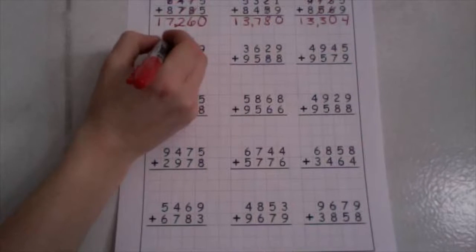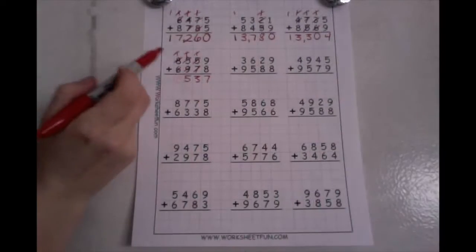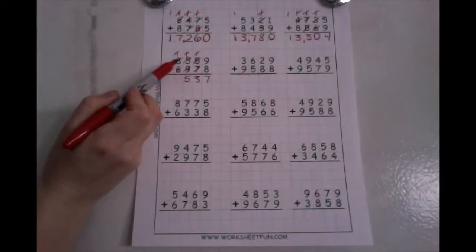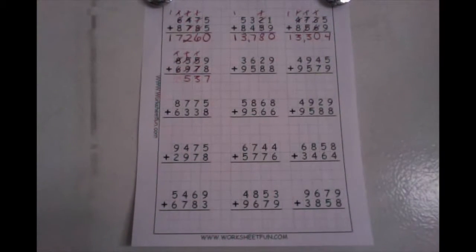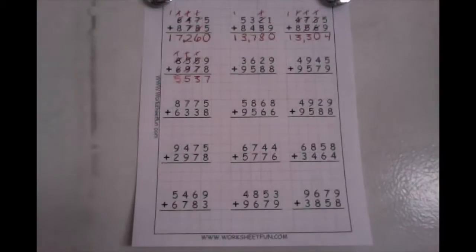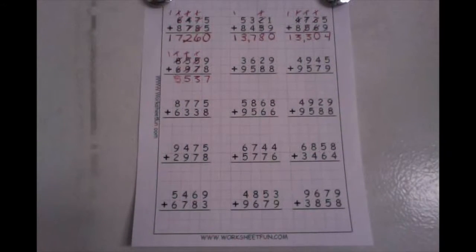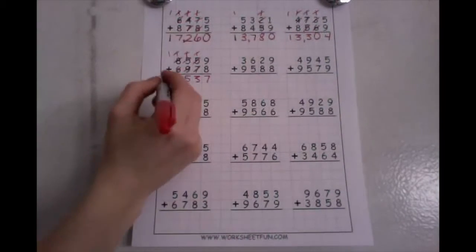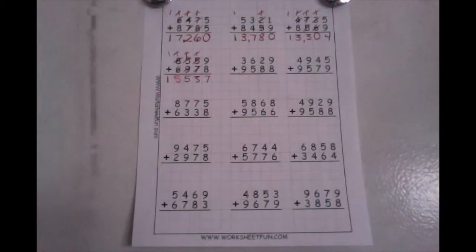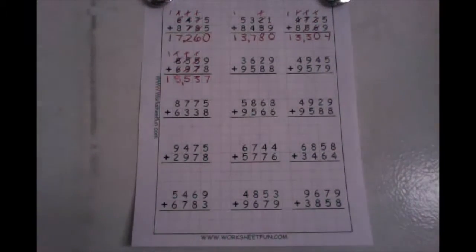Drop your ones down low, take your ten up high. Now in my thousands place, one plus six is fifteen. Drop your ones down low — that's a five — take your tens up high. Now in my ten thousands place, one plus zero is one. So I have the number fifteen thousand, put your comma, five hundred thirty-seven.